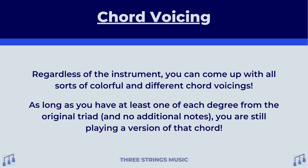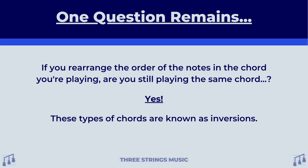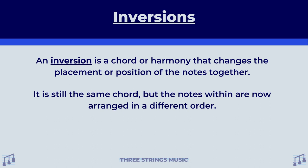We've talked about a lot of stuff today, but before we wrap up, there is one more question I want to address. Especially while we've been talking about voicings, you may have asked yourself: if you rearrange the order of the notes in the chord you're playing, are you still playing the same chord? To cut straight to the chase on this — yes, you are. These types of chords are known as inversions. An inversion is a chord or harmony that changes the placement or position of the notes together. It is still the same chord, but the notes within are now arranged in a different order.